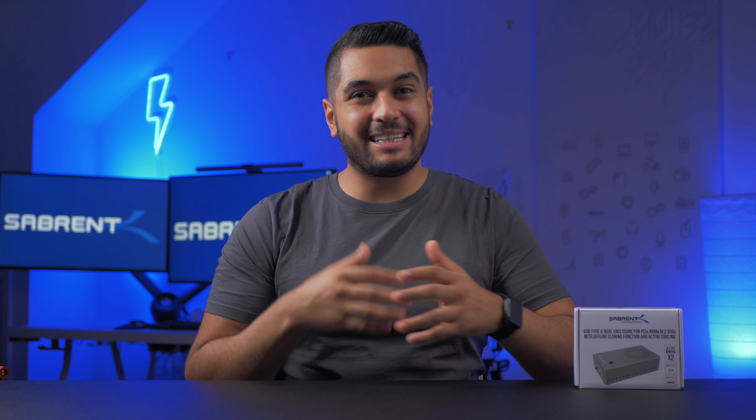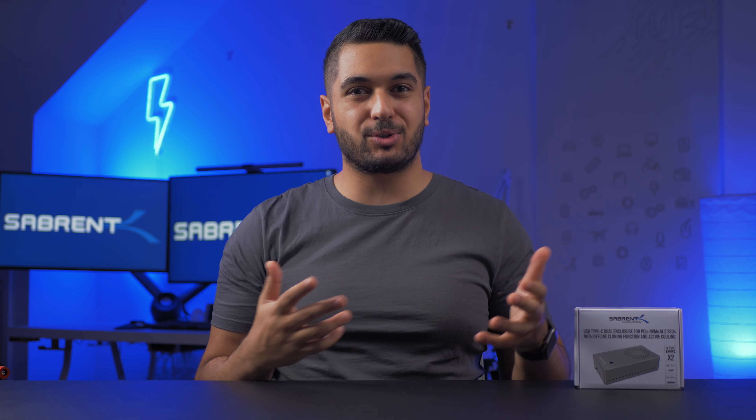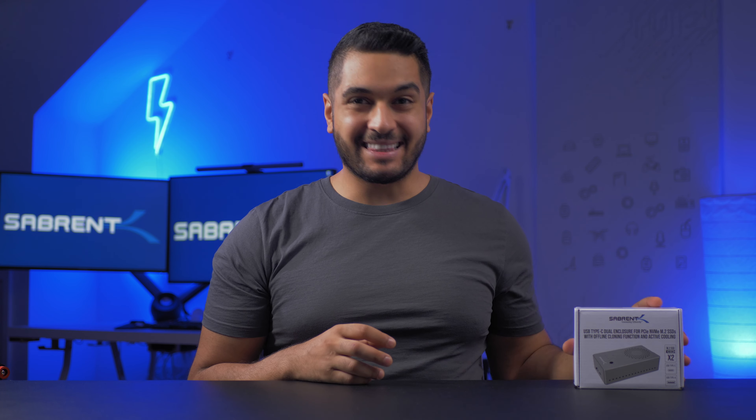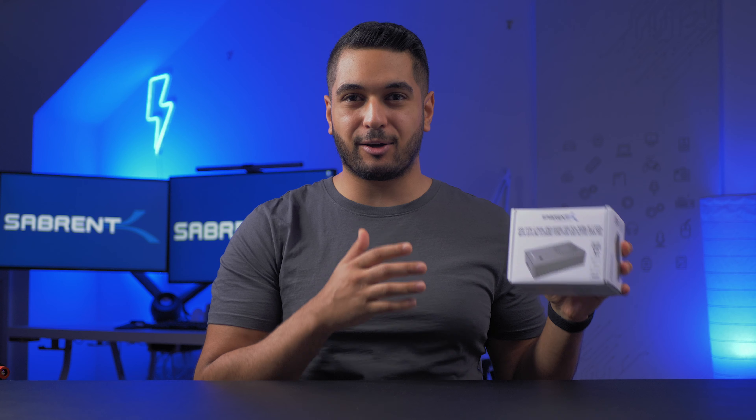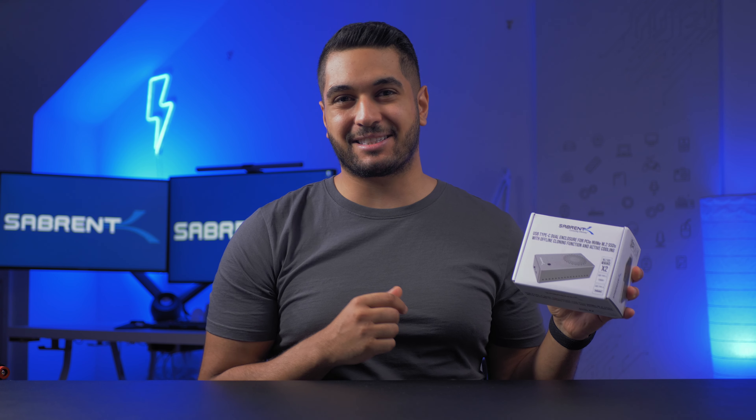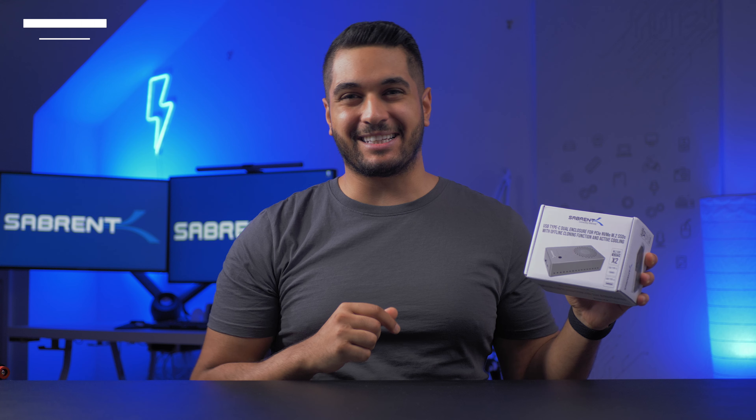If you need to clone drives and need a USB solution for docking two NVMe drives, then the Sabrent Dual SSD enclosure with its offline cloning feature and active cooling fan might make your life just that little bit easier.